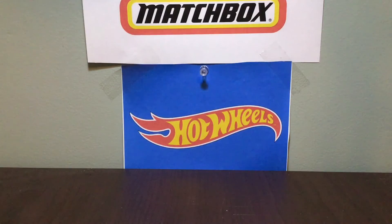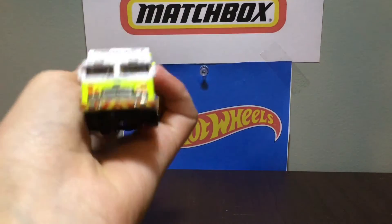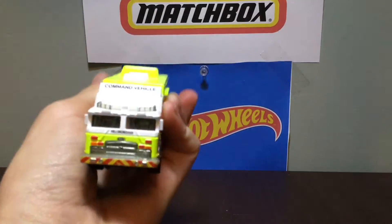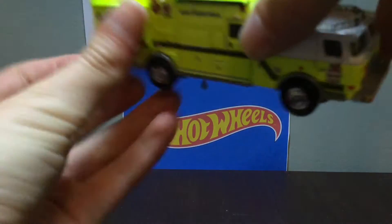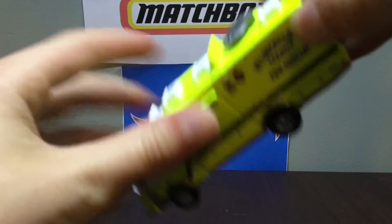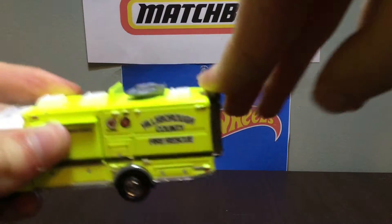One of my second favorites — the first E1 I got — is the Hillsborough County Fire Rescue. I love the color on this one, and again I love the stripes on the fender and the bumper — that is awesome. We have the slide-outs here; I really like this vehicle. The antenna folds up, this part comes up — it's pretty cool.